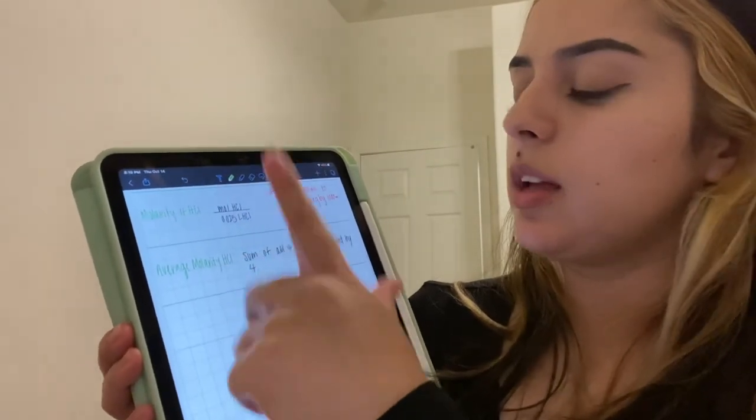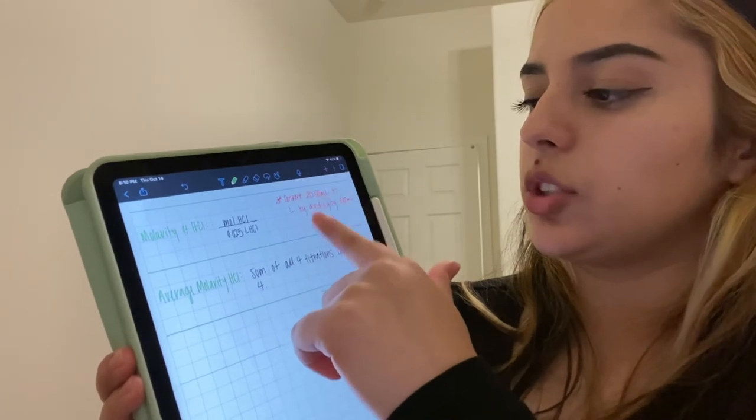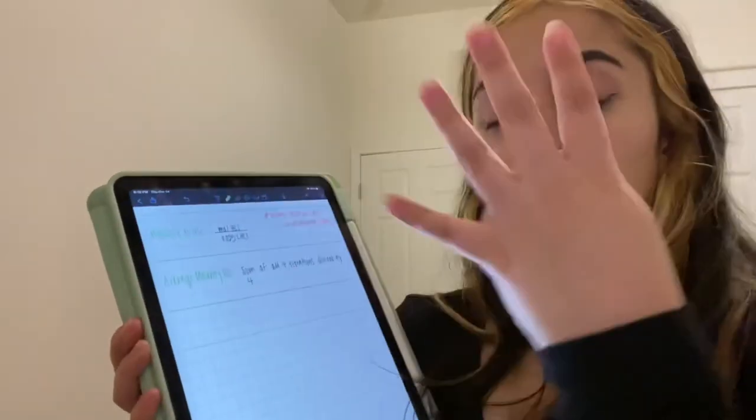Then calculate the average molarity of the hydrochloric acid by summing up all of the molarity values you obtained and dividing by four, which represents all four titrations you performed.